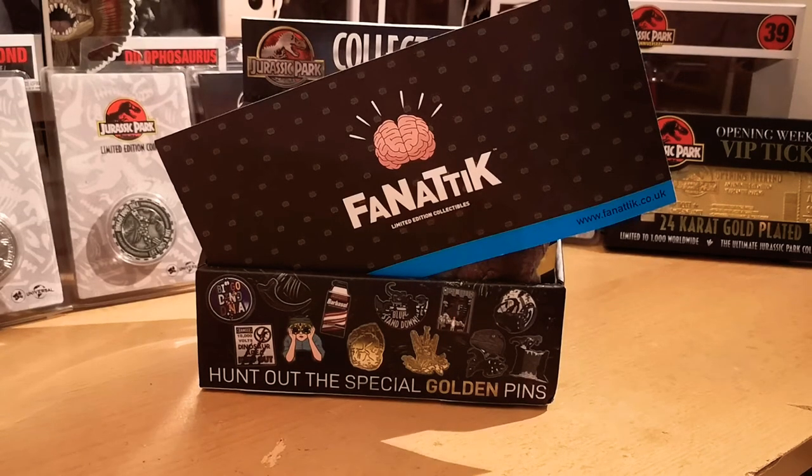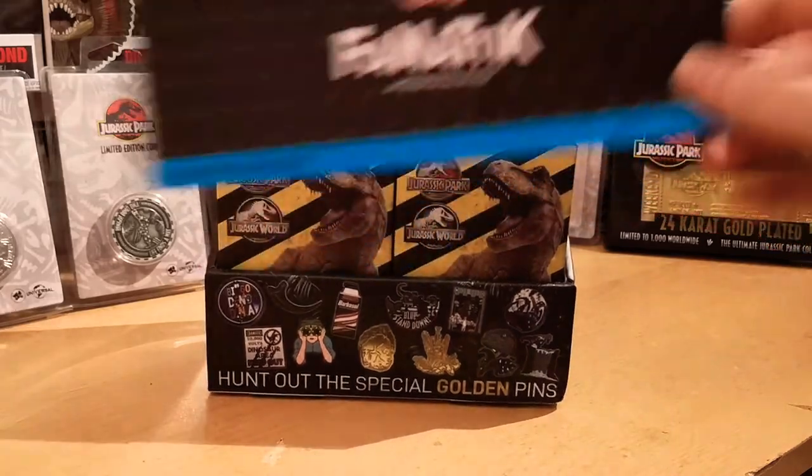Hello everyone. Welcome to my unboxing of the Jurassic Park Jurassic World Collectors pin set. Now this is my first unboxing so please bear with me, but I was told I was one of the first people to get my hands on this set, so it's only right to show it off. Let's have a little look.